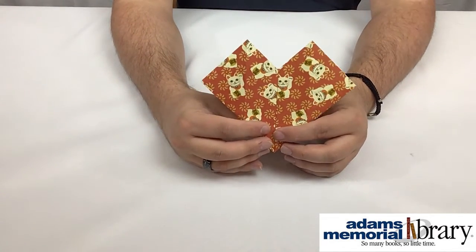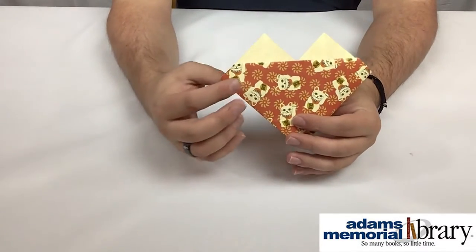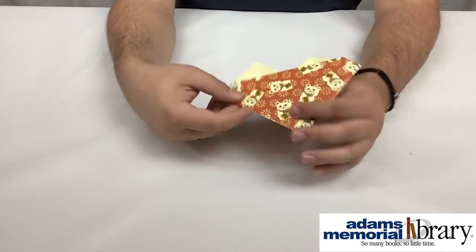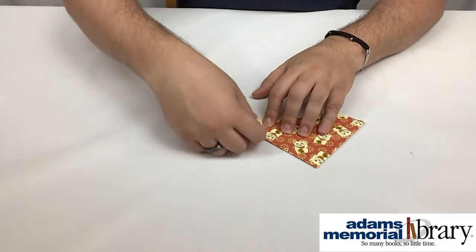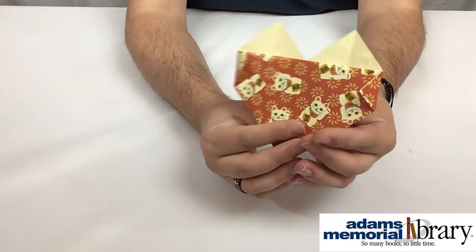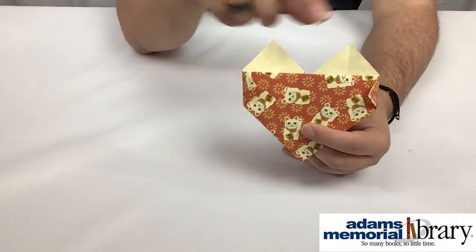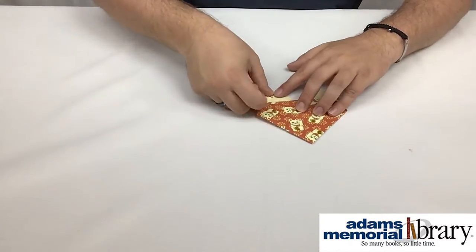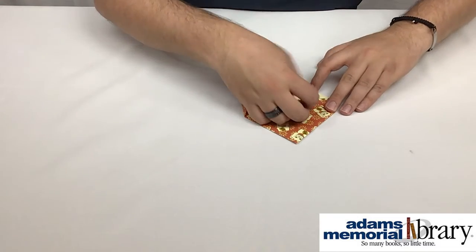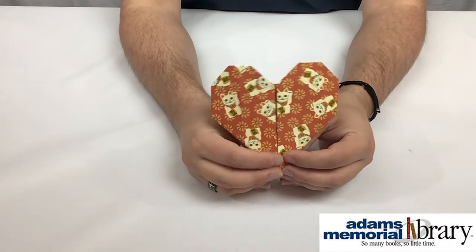I'm pretty happy with how this has turned out, so now we're going to flip our heart over and round off the edges a bit. We're going to take each of these corners — this corner here and this corner here — and fold those in slightly. Then we're going to do the same with the top points and fold them down slightly. You can even use the center lines as a guiding point. Now we have something that looks like this, and when we flip it over it looks like an origami heart!